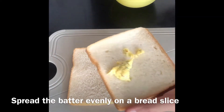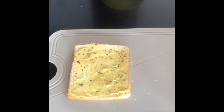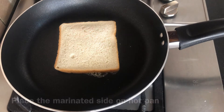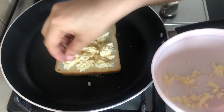You spread it evenly onto the bread slice. Then you put the frying pan on to warm it and place it on the bread slice. Now, you put the shredded cheese on the side of the bread.